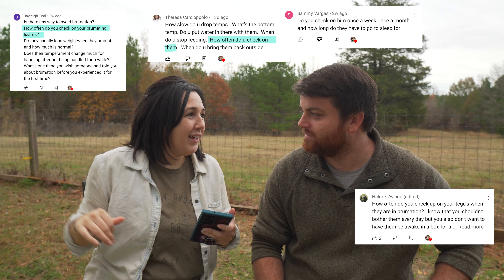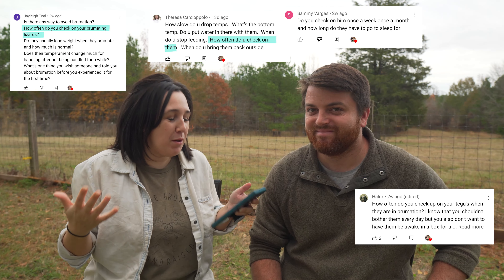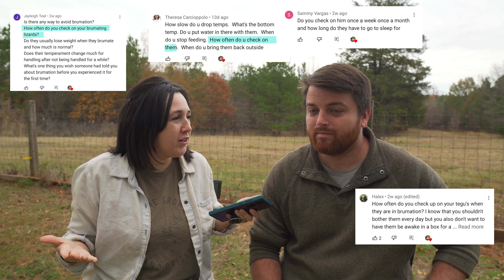That wraps up the feeding category. We're going to move into our next category: care during brumation and after brumation. The question we got the most is pretty much: how often should you check on your tegus during brumation? How often you check is going to depend a little bit on you and how comfortable you are with brumating your tegus.